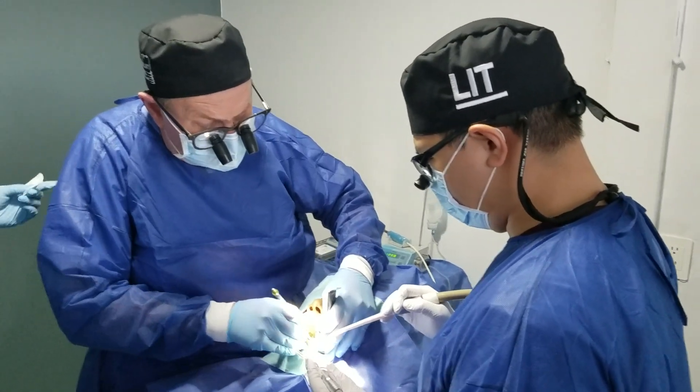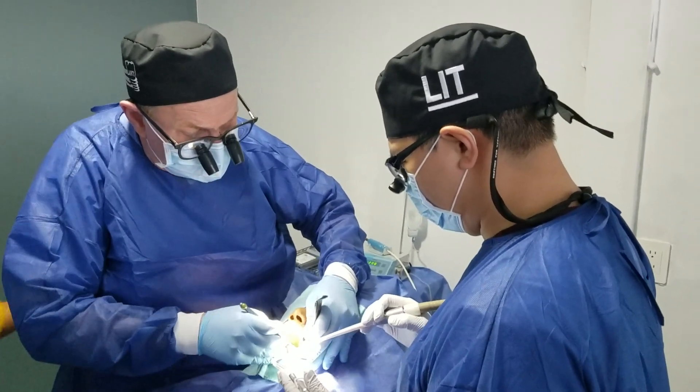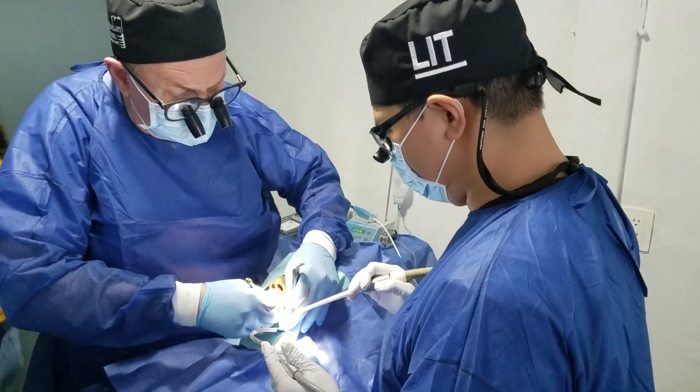Yeah, this thing really does a great job luxating on the mesial to get this molar moving. Good feel to it.